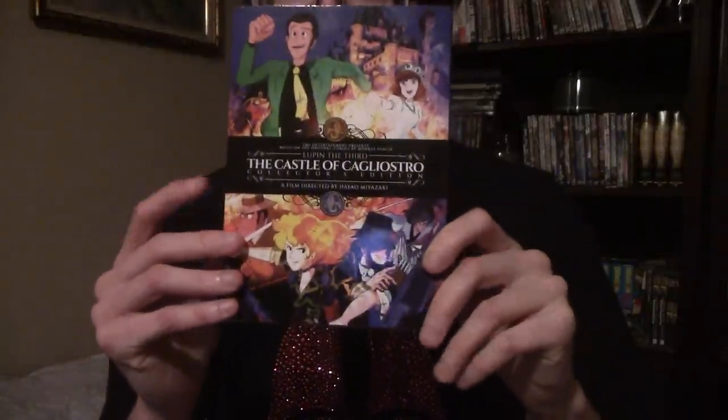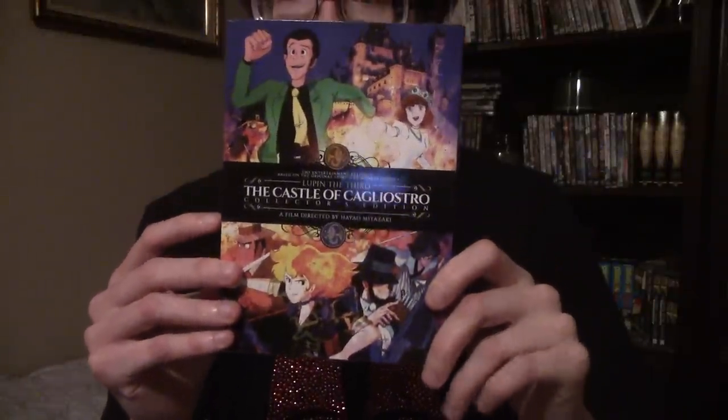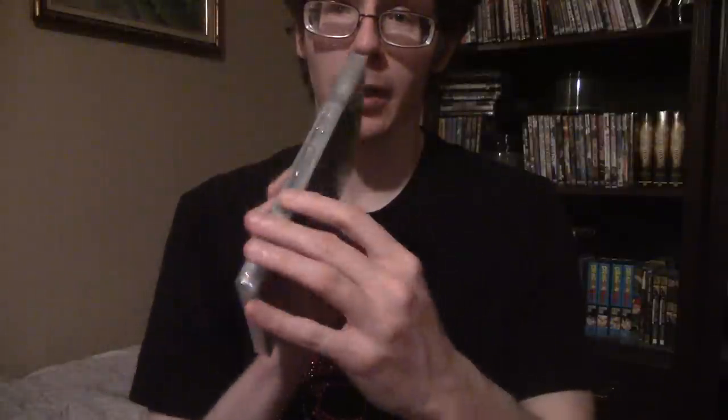Hey everybody, it's Jeremy here and I've got a little unboxing here. I've got an item really early — the brand new Lupin III Castle of Cagliostro DVD release from Discotek. I was originally just going to buy the Blu-ray, but it's only 18 bucks, so in case something happens where there's a delay on the DVD and the Blu-ray, I decided to grab the DVD and do an unboxing.